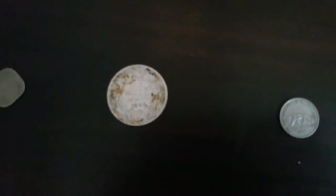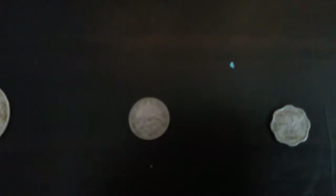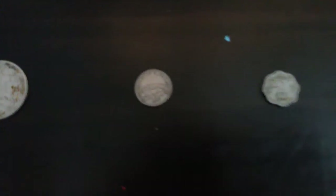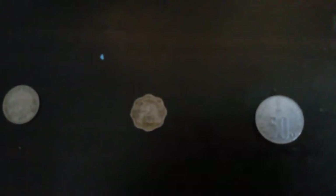You can see this — the 1 rupee Indian silver coin, the 1 quarter, the 1/4 rupee Indian coin made up of silver, the 2 Pais Indian coin, the 50 Pais Indian coin, and the 2 rupees Indian coin.